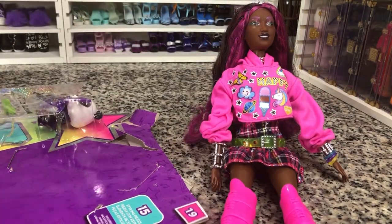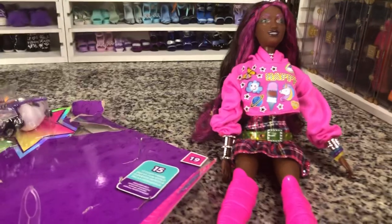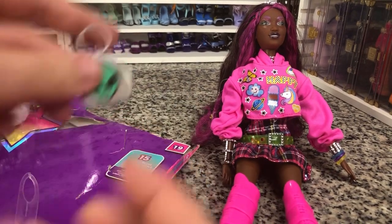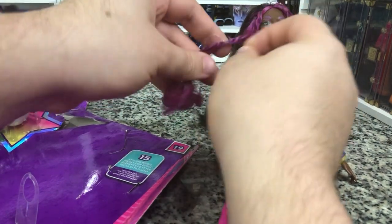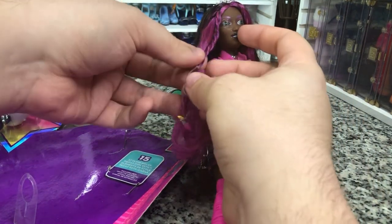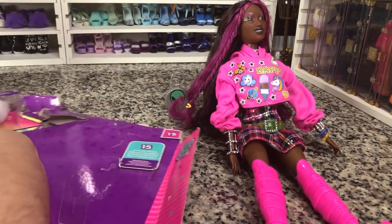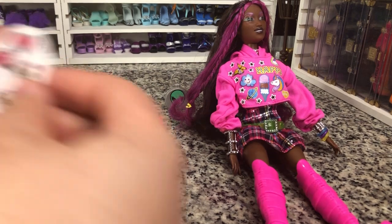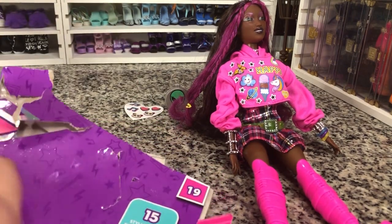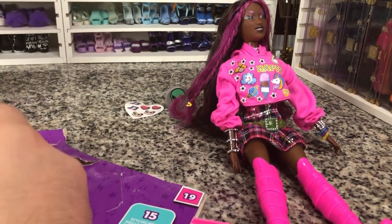I'll give you guys a little more of a look while I get the rest of her stuff out. First and foremost, we have her cute little alien bag — it's very cute. I want to take these little rubber bands off before I forget. She does come with these cute little raised stickers. I wouldn't use those for anything — just because I don't love what happens to stickers over time, no matter the quality of the sticker.